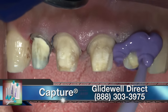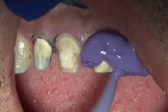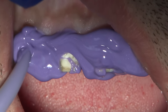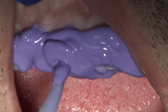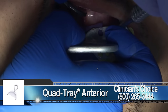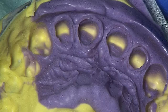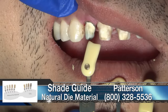After removing the second cord, light body and medium body capture material is injected, along with heavy body capture impression material. Once the impression material is set, the impression tray is removed from the patient's mouth and you can visualize the margins captured within the impression. A triple tray — in this case a Clinician's Choice triple tray — is used because they are very rigid and allow you to capture the area you want to impress.